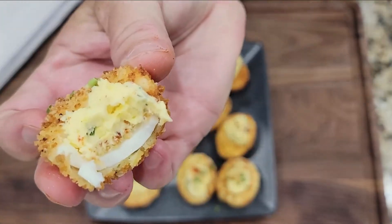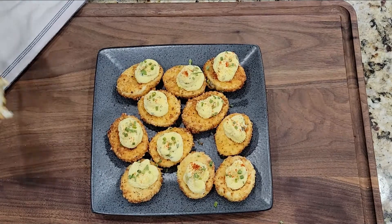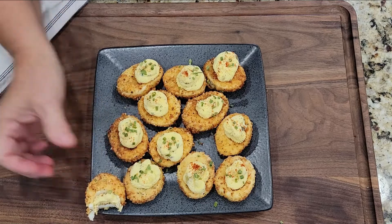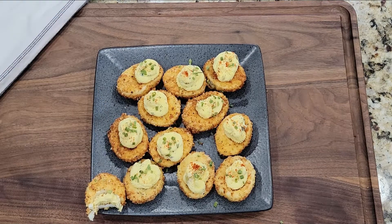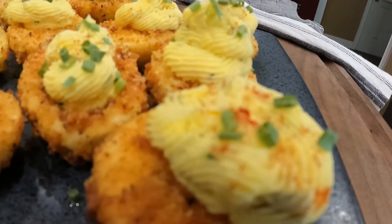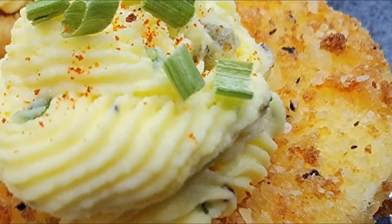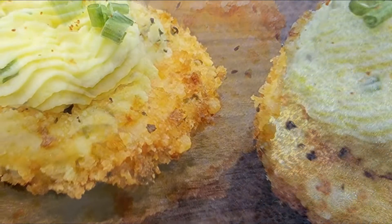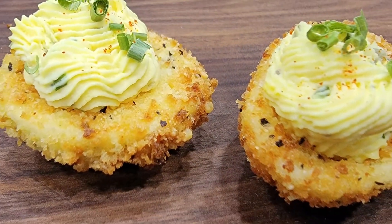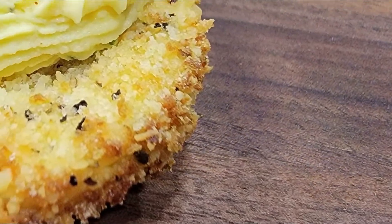This is a new experience for me — crunchy deviled eggs — but I loved it. The bottoms were warm, crispy, crusty, and the filling was cool and creamy. A perfect pairing. I do think these would be best made just prior to serving. I think they would lose their crunchy exterior if they were kept in the refrigerator or if they were left on the counter for a period of time.